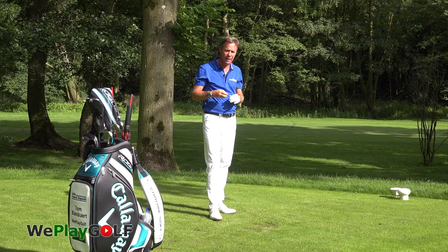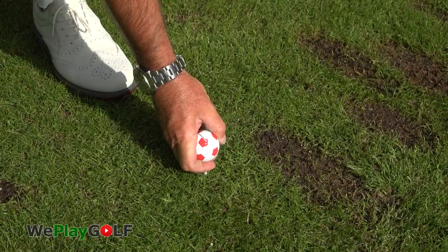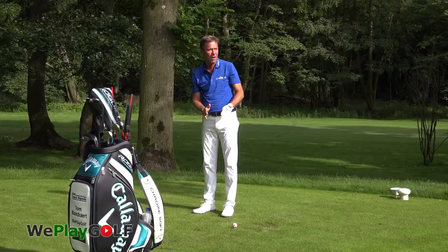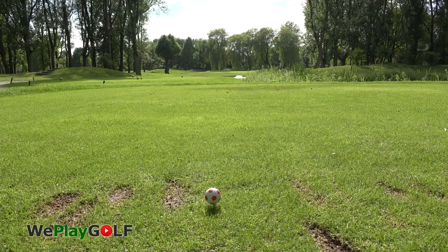The first thing you need to do is keep the same routine time and time again. One of the routines I have is when I tee up the ball I'll be lining up the line of the ball towards the playing aim to the target. That way I am sure that when I take my address position I'll be correct on the target — I'll be aiming correctly, so you don't need to fear your direction.